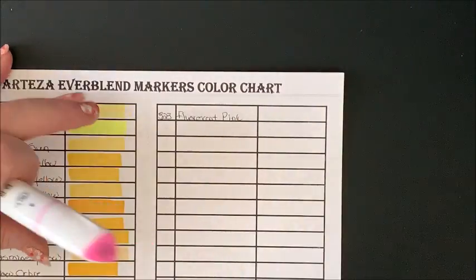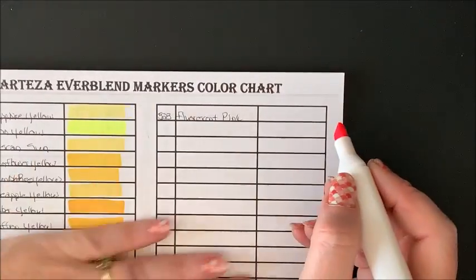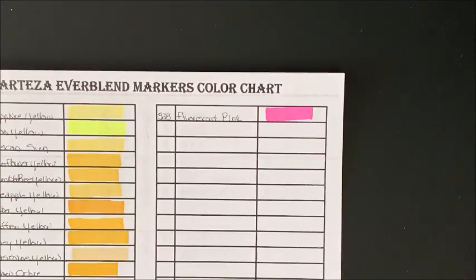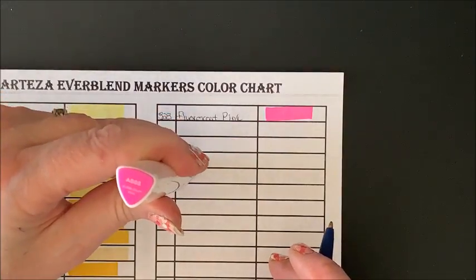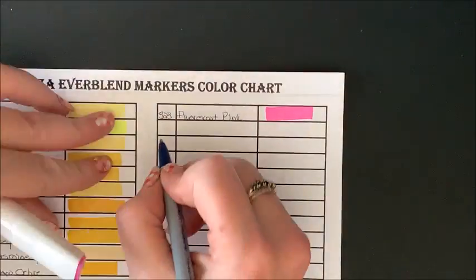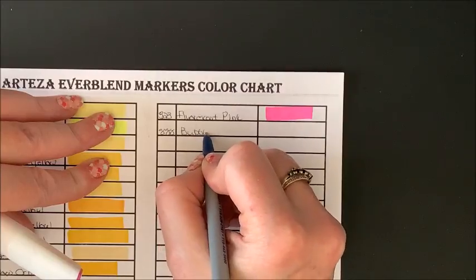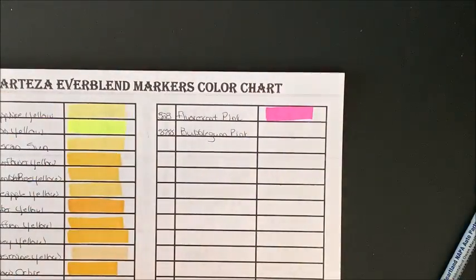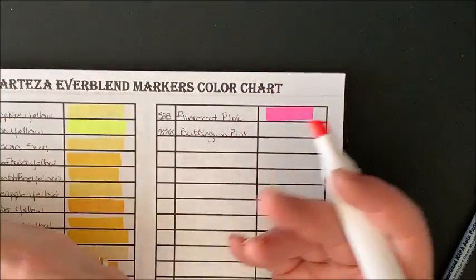This is printed on marker paper — I will link it down below. It is a nice smooth marker paper that works really great for alcohol markers. And we have Bubblegum Pink, 888. Maybe that's why you have the extra slots — because there are extra colors. So maybe if we combine all the sets, it will fill this case up.